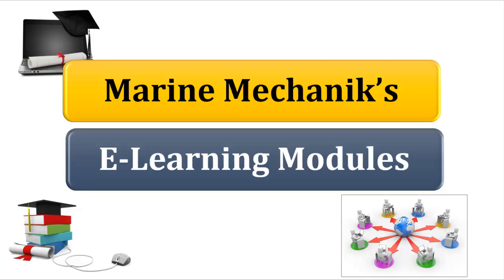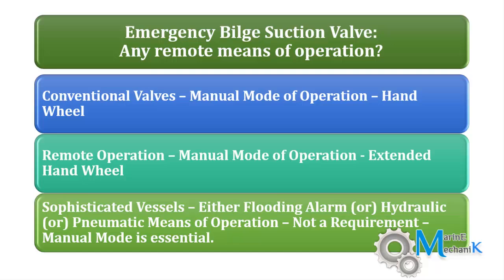Let's proceed to the next question in the marine mechanics e-learning module, the first module being emergency bilge suction. The question is: is there any remote means of operation for the emergency bilge suction valve?